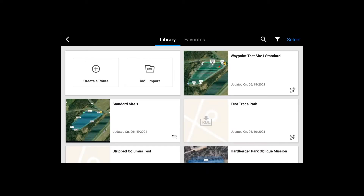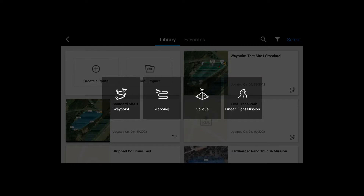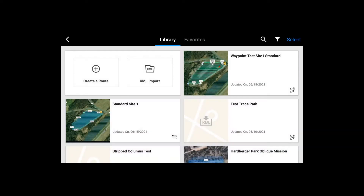There's 'Create a Route' in the top left corner. We have four options: waypoint, mapping, oblique, and linear. We'll start with mapping for this mission here.